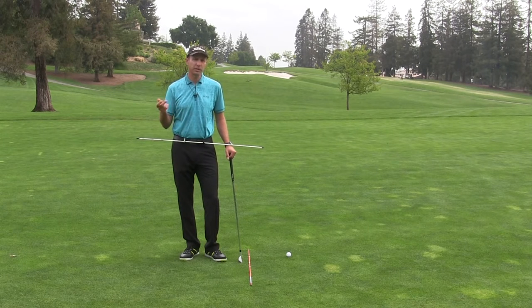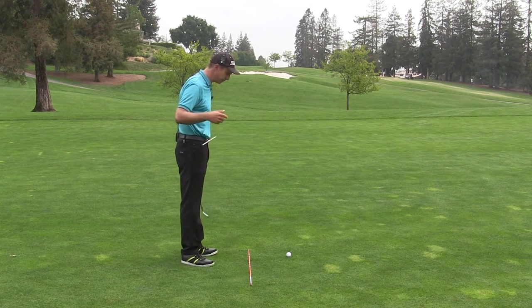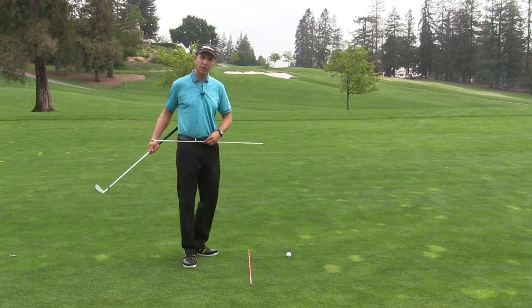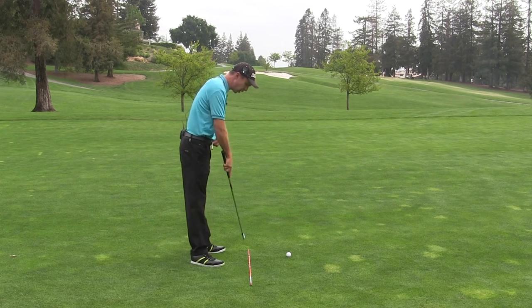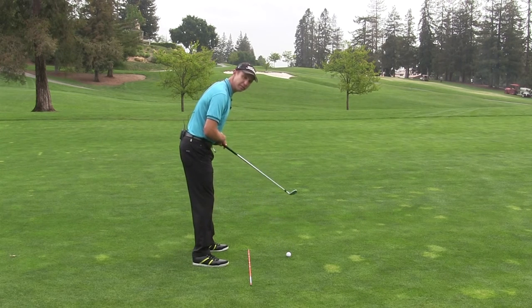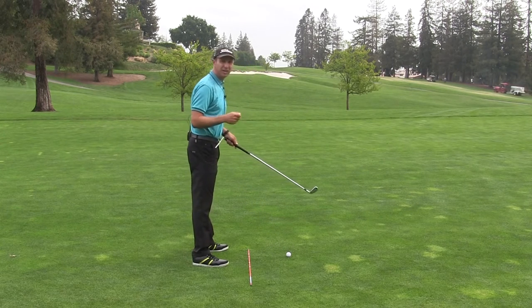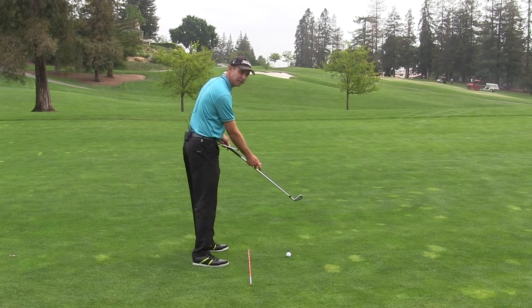Let's talk about it first simply in your setup. Often times in the setup I'll see people with their hips very open. I've got a stick across my hips here to show you where my hips are pointed, and the target line here on the ground. Often times people will have their stance or their hips a little bit open — this happens a lot with the driver when the ball gets forward in the stance and the hips tend to follow that way.